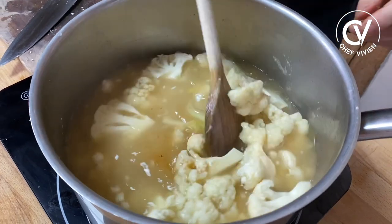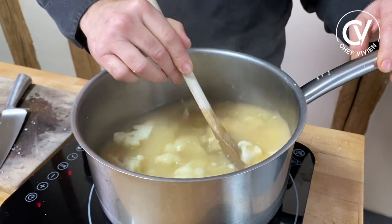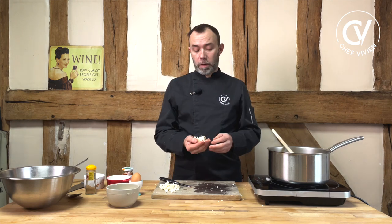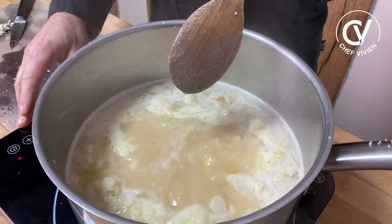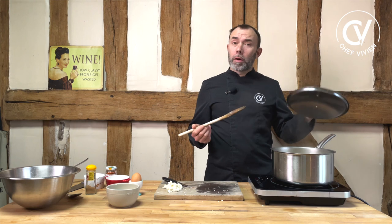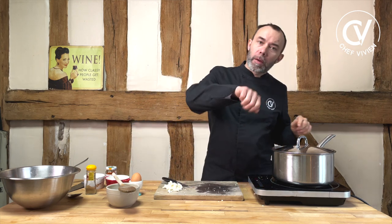We bring to boil and will cook it gently for 30 minutes, usually around this. This soup is usually a basic soup we used to do in culinary school, quite often in winter time when cauliflower is in season. Now it's boiling, so we slow down the fire, close with the lid, and cook it gently for 25 minutes. Sometimes we remove the lid a little bit.